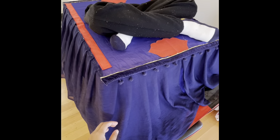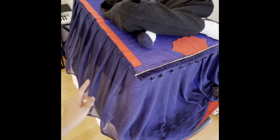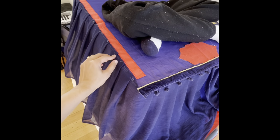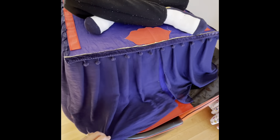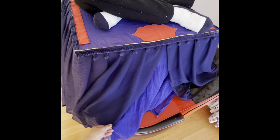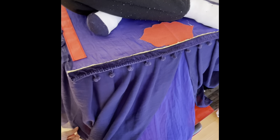To make sure the carpet doesn't fall down after my son put it on around his waist, I also used suspenders.